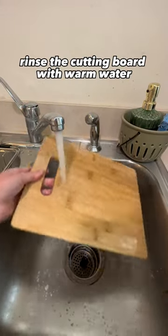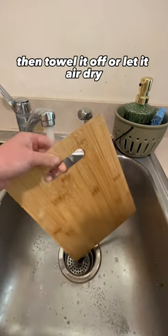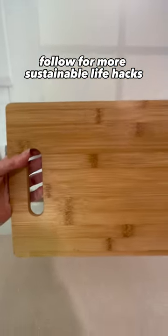Rinse the cutting board with warm water. Then towel it off or let it air dry. Follow for more sustainable life hacks.